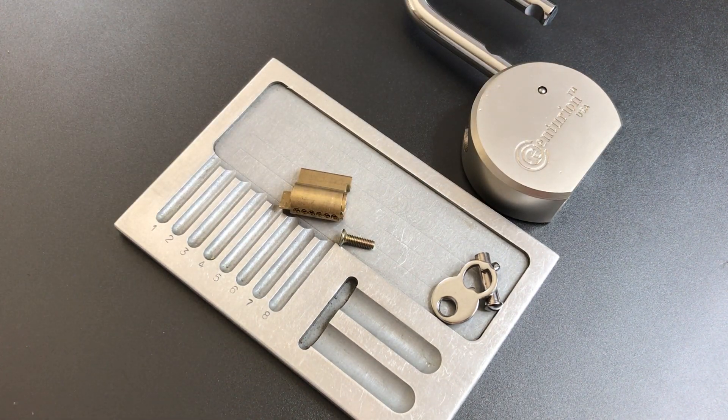That's all I have for you on this Centurion USA round body padlock, model RPAD-65. If you have any questions or comments about it, please put them below. If you like this video and would like to see more like it, please subscribe. And as always, have a nice day.